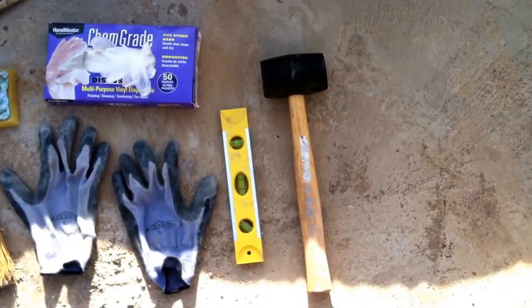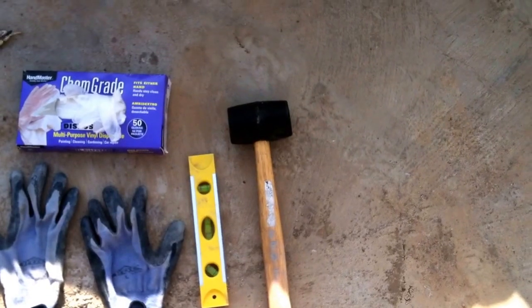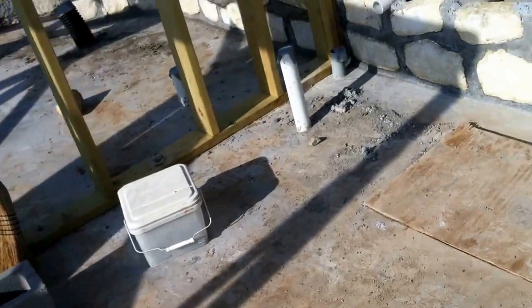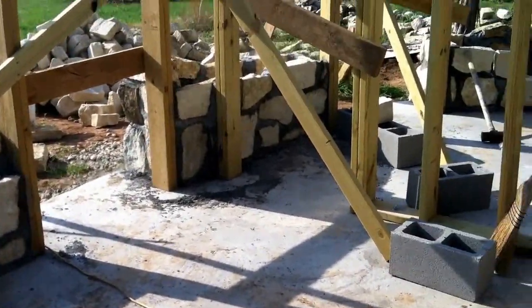The mallet — I didn't really use that for the rock so much, but for the cinder blocks the mallet really helped a lot and made it much faster and easier. But it's moving along well, and thanks for watching the video.